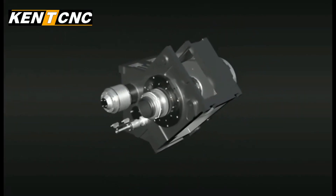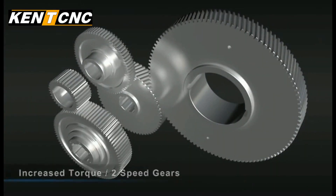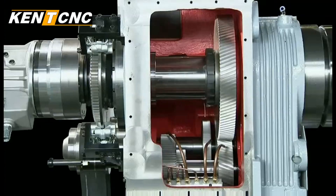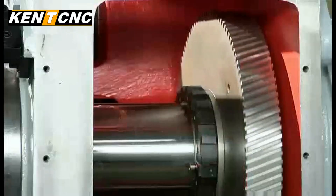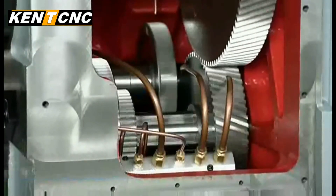The spindle in the KLR400 features a built-in gearbox with two-step gears to provide increased torque output for the detailed heavy cutting required for complex heavy industry components. Kent CNC also incorporates helical gears in the gearbox to reduce noise, increase contact area, and reduce backlash for even higher precision cutting.